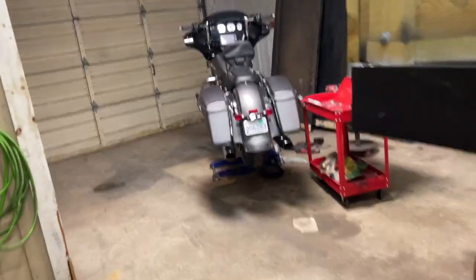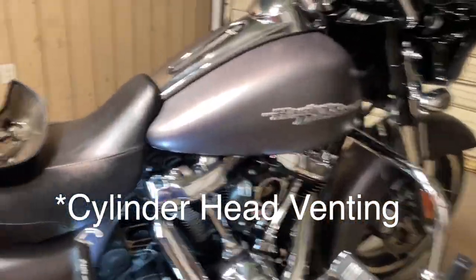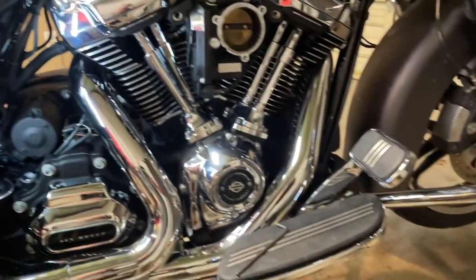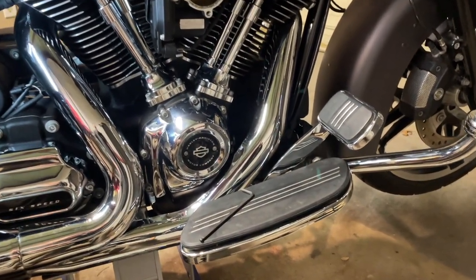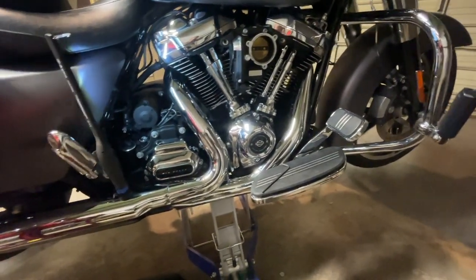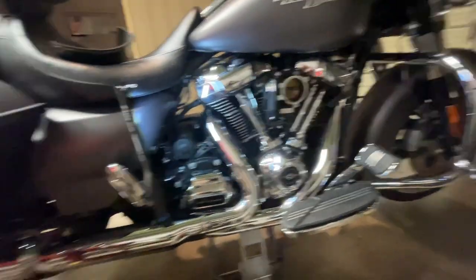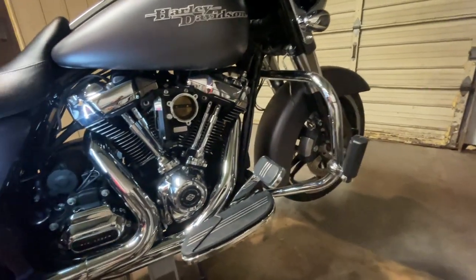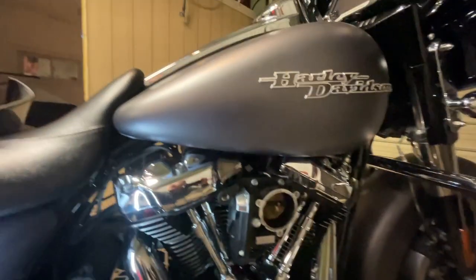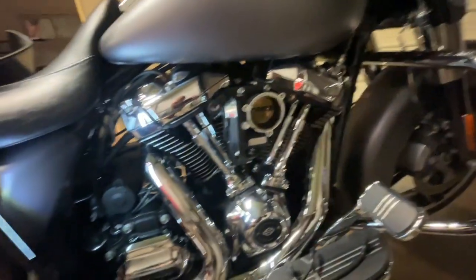I wanted to make this video about crankcase venting on Milwaukee Eight bikes. I started to do a little hack that I saw online — I think it was the Blockhead YouTube channel. My air cleaner setup is a little different, but I have this setup coming out of the bolts from the air cleaner.